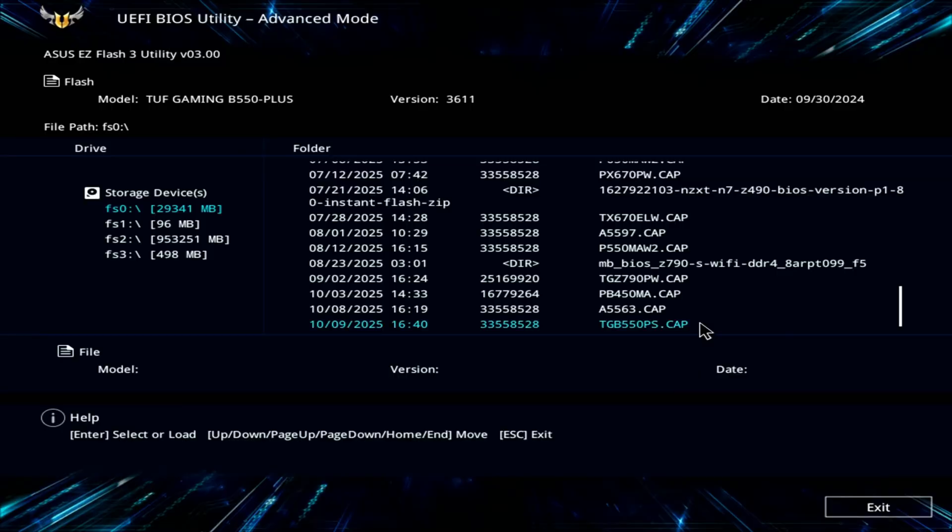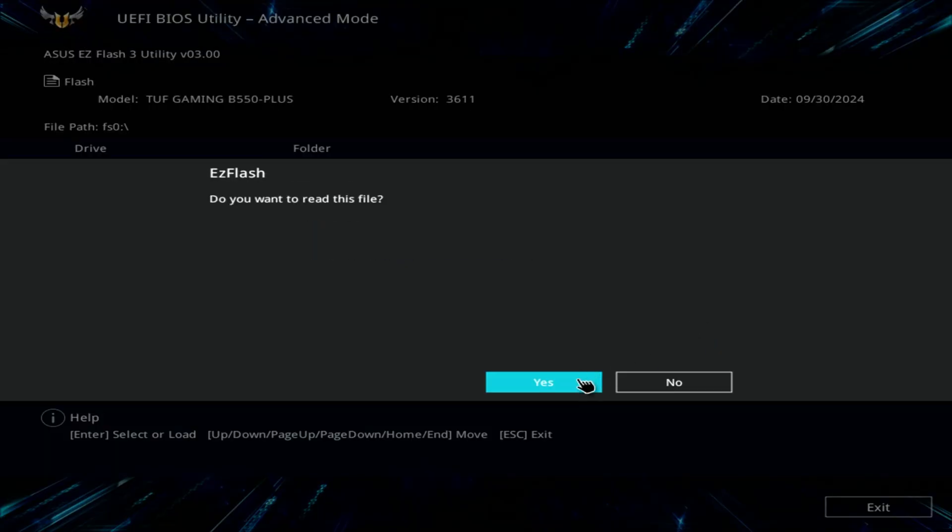Inside the Flash utility, select the USB drive and choose the BIOS file you copied earlier. The system will ask if you're sure, so go ahead and confirm and click OK.